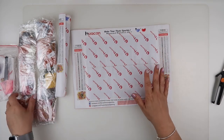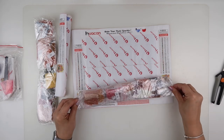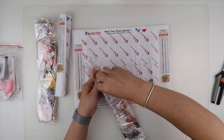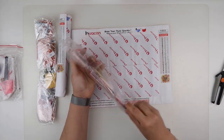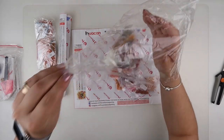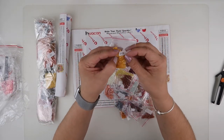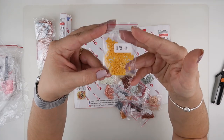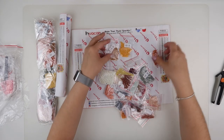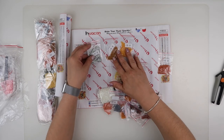That's the canvas, and here are the square drills. Let's have a look at some of these colours — let's tip them out. Here we go. We just do bags with all the diamonds in that you'll need, and you should always get more than what you actually need.